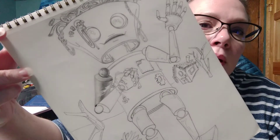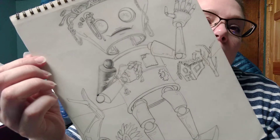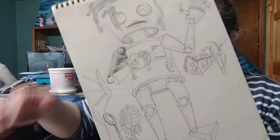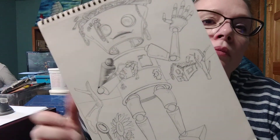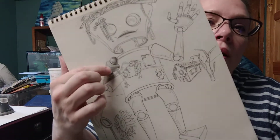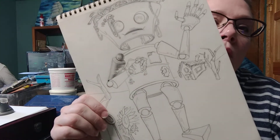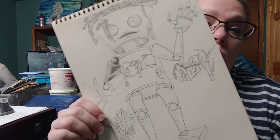My light source is coming from over here, and it's hitting this way. On your round surfaces, which I have a lot of, it has the reflective light. So there's a little bit of that because I have to take into account the forearm and how the light's going to hit the forearm of the object.